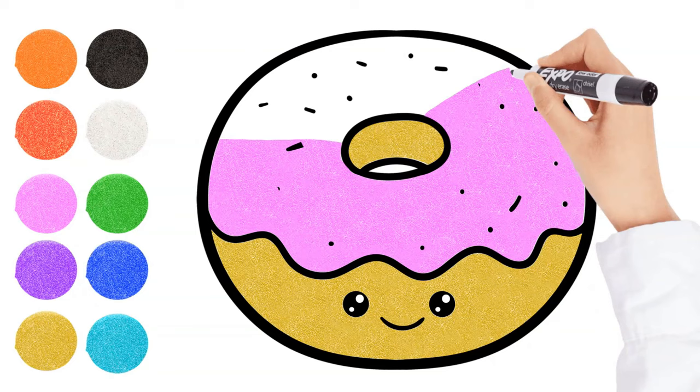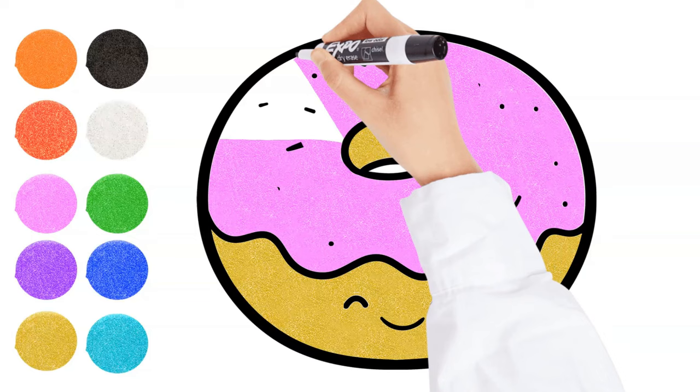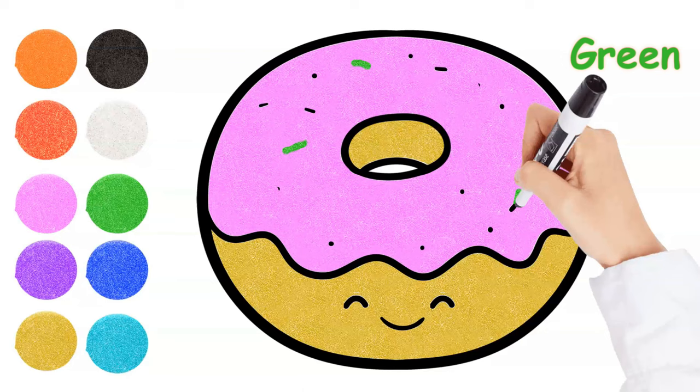All around the mulberry bush, the monkey chased the weasel. The monkey thought it was all in good fun — pop goes the weasel! A penny for a spool of bread, a tuppence for a needle, that's the way the money goes — pop goes the weasel. Green.